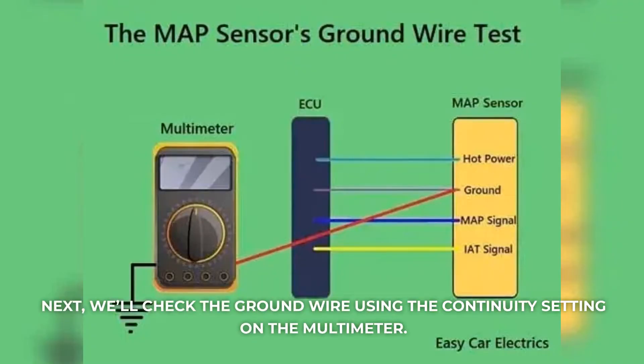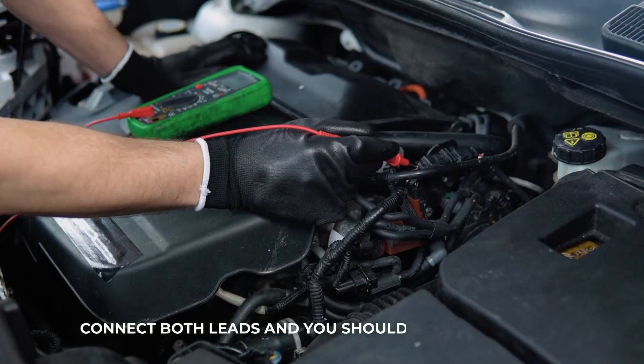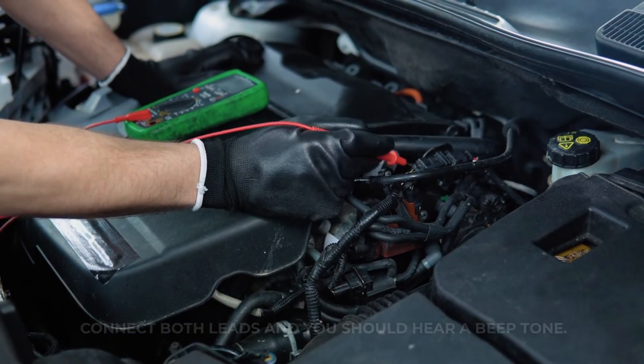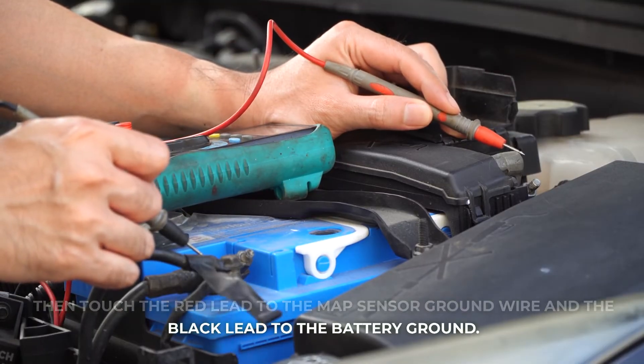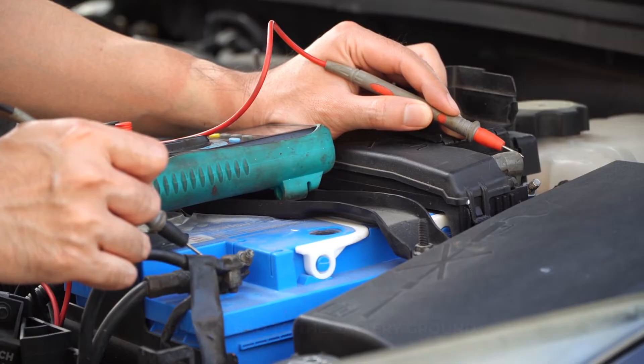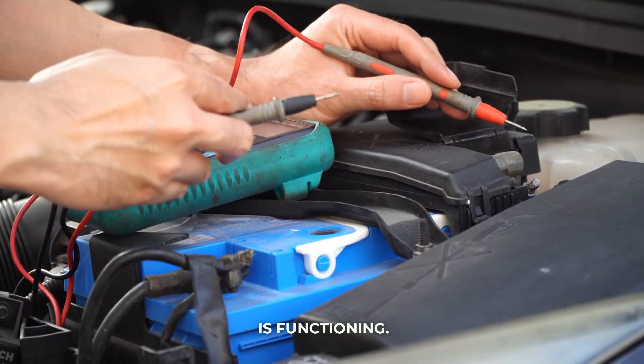Next, we'll check the ground wire using the continuity setting on the multimeter. Connect both leads and you should hear a beep tone. Then touch the red lead to the MAP sensor ground wire and the black lead to the battery ground. If it beeps, that means the wire has continuity to the ground and is functioning.